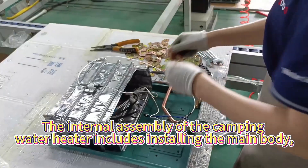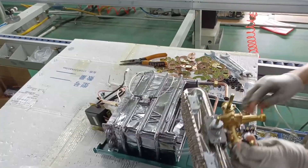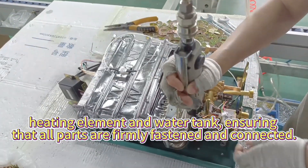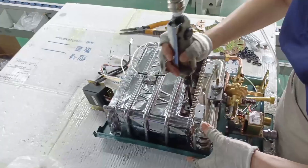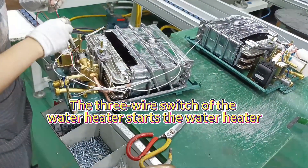The internal assembly of the camping water heater includes installing the main body, heating element, and water tank, ensuring that all parts are firmly fastened and connected. The wire switch of the water heater is also installed during this stage.